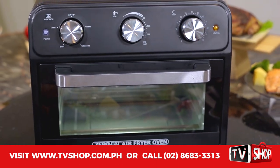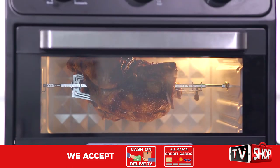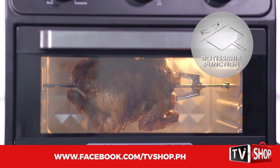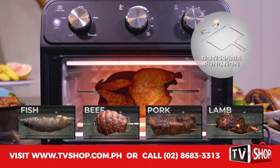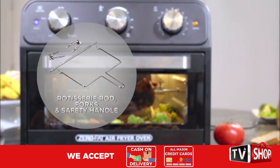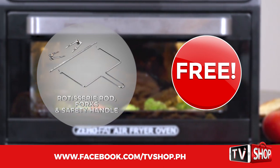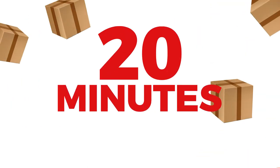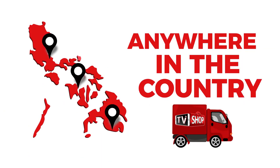Be one of the first 20 to order and through this limited time offer, we'll upgrade you to the all-new air fryer oven with rotisserie function. Now you can perfectly cook scrumptious and juicy chicken, fish, beef, pork, lamb, and so much more. It comes complete with rotisserie rod, forks, and safety handle. This upgrade normally costs an extra 5,000 pesos, but order now and it's yours at no extra cost. If you order in the next 20 minutes, we'll send it by express delivery for free anywhere in the country.